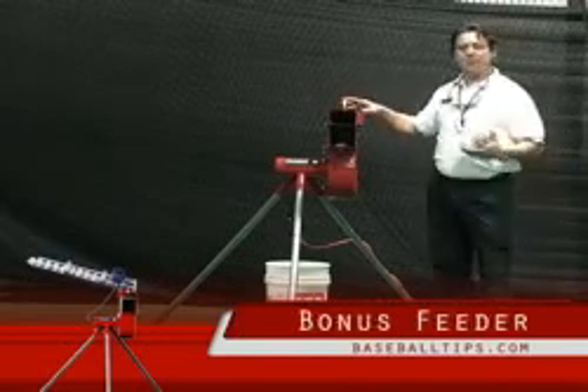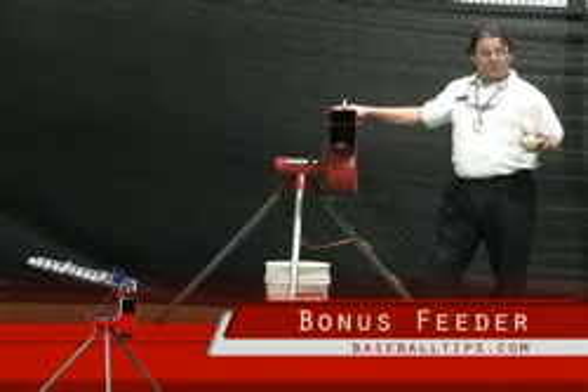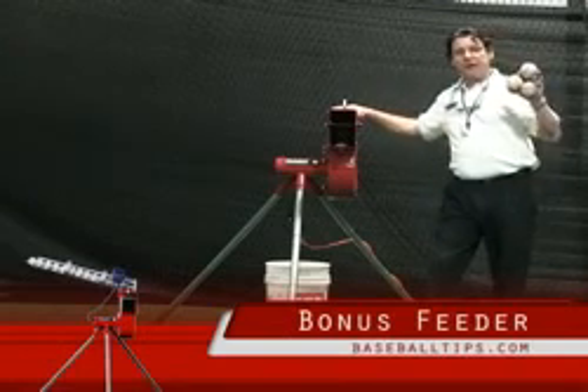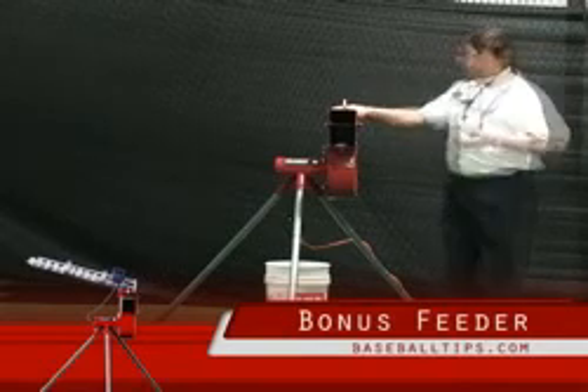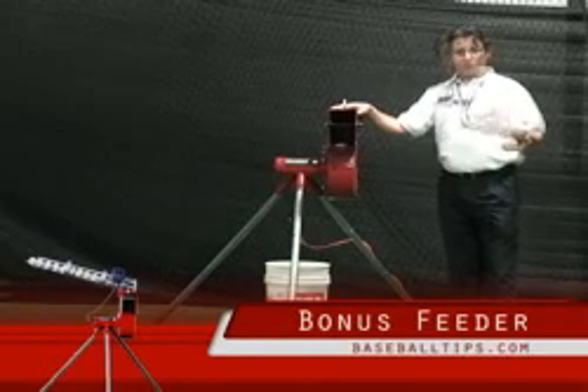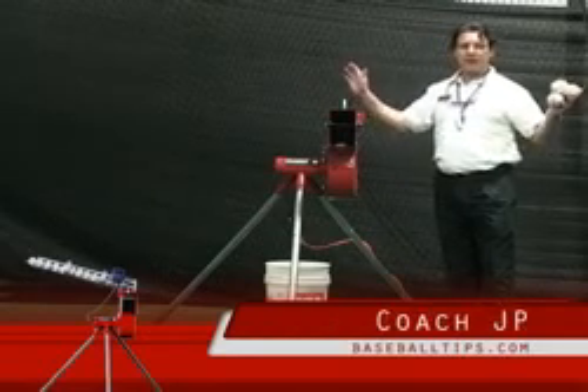Now I set this up without the automatic feeder, which comes to you as a bonus. That will also handle regulation baseballs as well as the 11 and 12 inch softballs too. Keep in mind you can use it with or without — for teaching you can use it without. So for solo player use in the backyard, it's a great application.